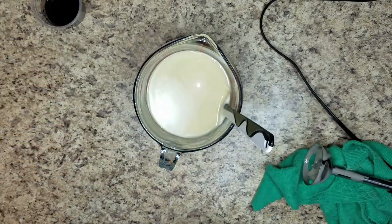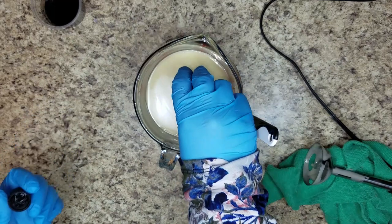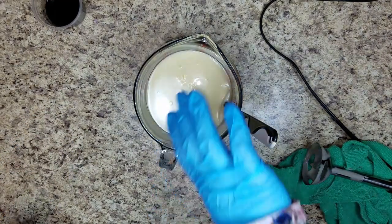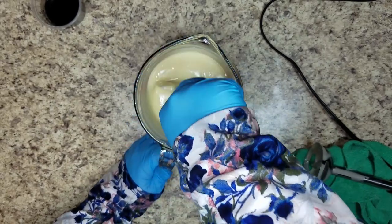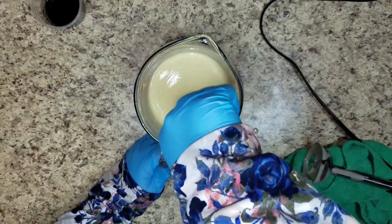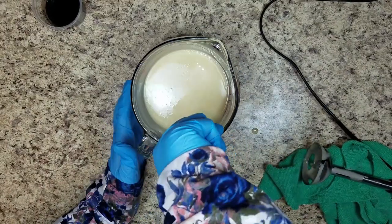So I am going to add my fragrance oil right now. It's not supposed to discolor or cause any trouble whatsoever, although I do see a tad bit of ricing in this. Let me stir it a little bit. It could have been because my lye was so cold.